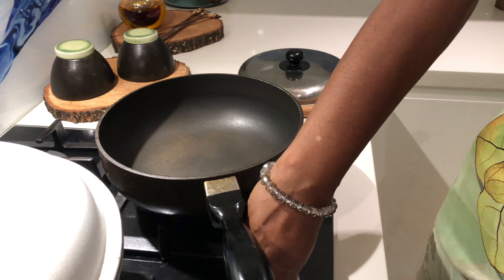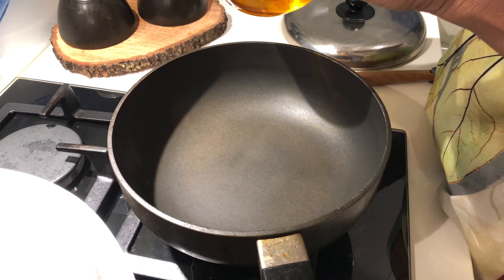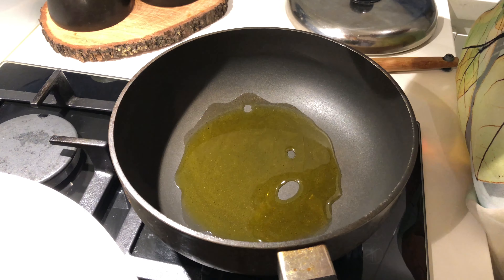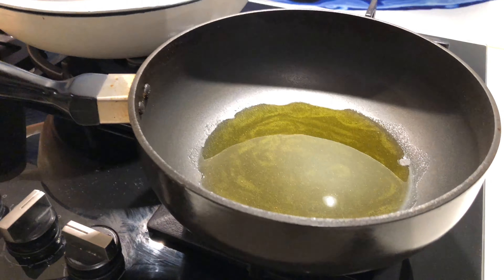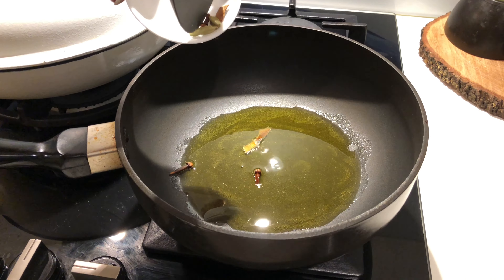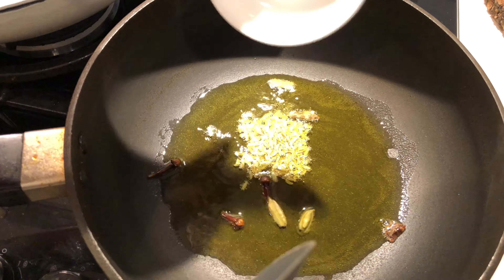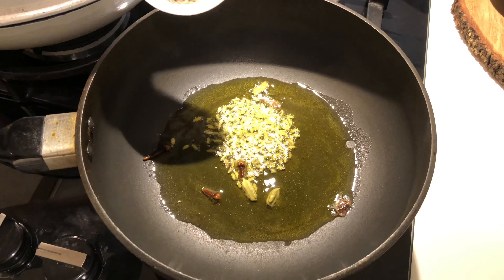I'm going to turn the stove on now and put in mustard oil. Always try to use mustard oil whenever you're cooking fish — it's going to bring a beautiful flavor to the dish. I'm adding just a little bit of mustard oil and we'll wait until it heats up. Once the oil is hot, let's add the whole masalas: green cardamom, peppercorns, cinnamon stick, fennel seeds, and cumin seeds.